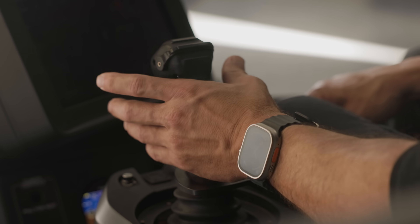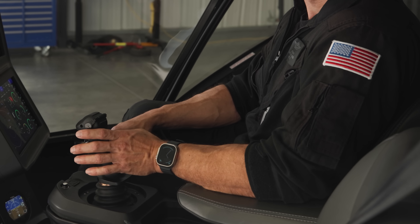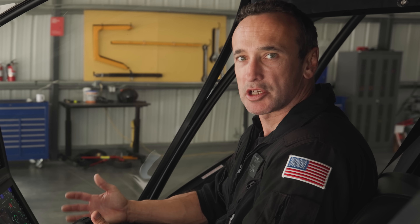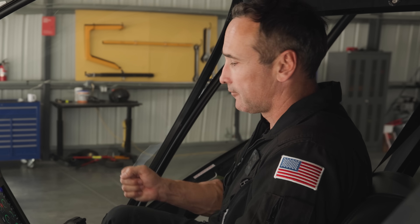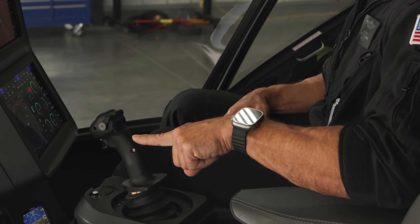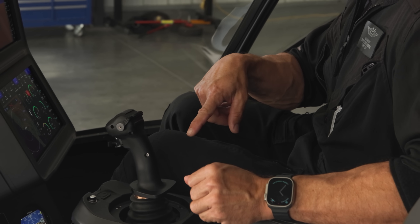The inceptor — the easiest way to describe it is: right is right, left is left, forward is accelerate, aft is decelerate. It's kind of like a cyclic, but it incorporates a lot of controls together. Rather than in a traditional helicopter where to go forward without descending you'd need to go forward on the cyclic, up collective, and push some left pedal — with simplified vehicle operations, all I need to do now is go forward. I've taken three control inputs into one.